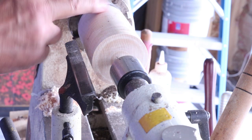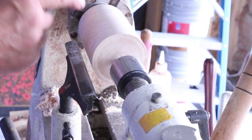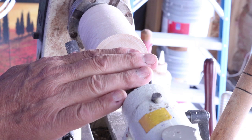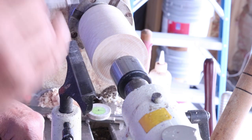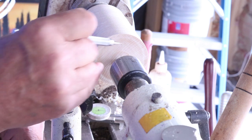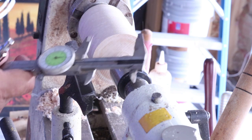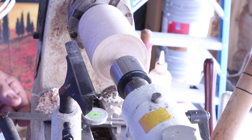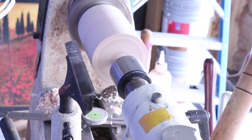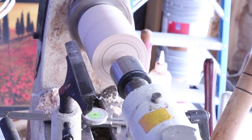The way I've got this chucked up, I've just got this jammed against my two-inch jaws, so I really can't take the tail center away, and it's difficult to get in there and make that mark. My procedure for making this circular mark is to just use a pencil. I'm going to guess at the position, because it doesn't matter at this point if I'm really accurate or not. I'll turn my lathe on and just take my pencil and make a mark.